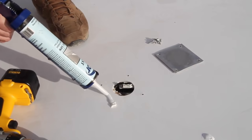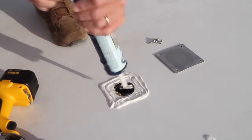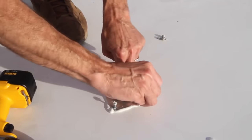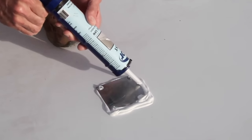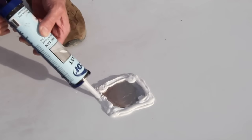We also need to reinstall the access cover where the satellite wires went down into the RV. DICOR is perfect for this job too. Just add a good bead of DICOR all the way around the opening, then put the cover back in place, install the screws, and finish with another layer of DICOR. This will level out nicely as it dries and keep any water from getting in.